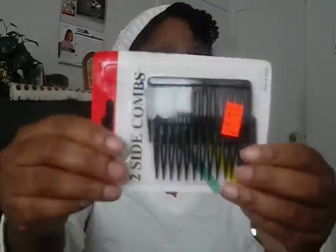My next thing is I love tuck combs. This is just a pack I recently purchased — they're $1 from my local beauty supply store. They are the flexible ones, so I can wear them for a long time without my head hurting. I also like the smaller ones, also from the beauty supply store, but they are hard plastic so I can't really wear them for a long period of time. After a while the plastic starts hurting my head. But I love tuck combs — they're great for protective styles.